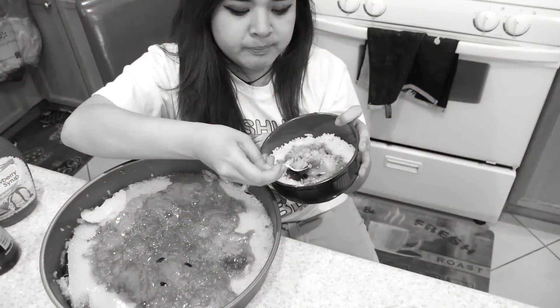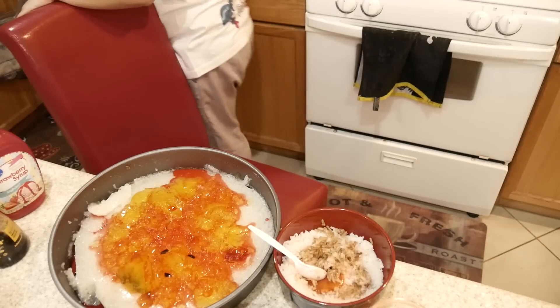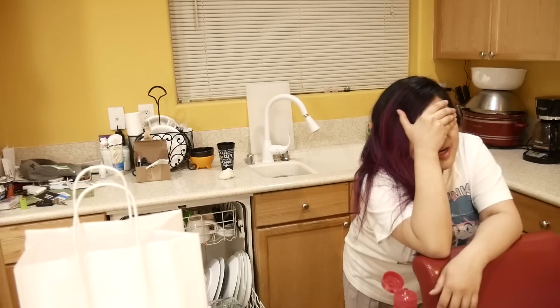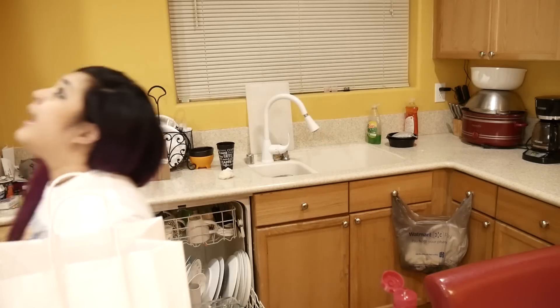There it is. All right, moment of truth. Oh my god. Instant gag reflex. My body told me, stop right there — what the hell are you doing? You are not putting that in your body. It couldn't even reach to the back of my throat. The moment it hit my taste buds: nasty. I'm done.